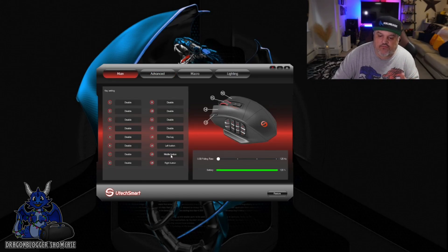Over here, you have access to change out all of the buttons that you have. Of course, you have a fire key — I'm just going to leave that as the fire key — same with left, middle, and right buttons. We also have a multitude of 12 other buttons to mess with.